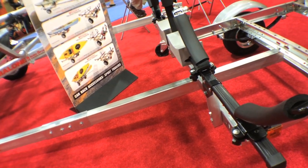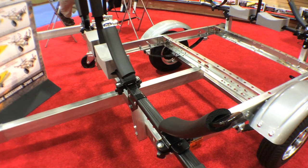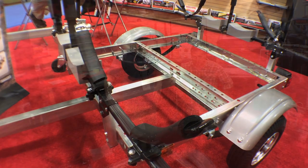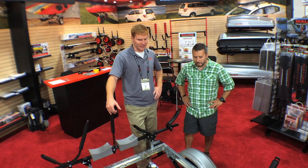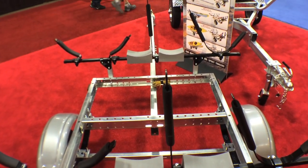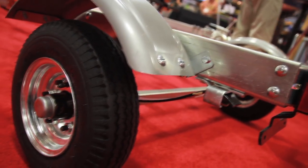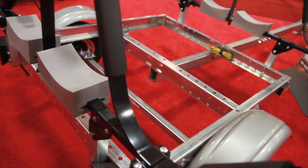Absolutely, this is our brand new extra light trailer that we're introducing here at OR this year. As you can see, it is a low profile racking system, great for the bigger heavier kayaks that are on the market these days. It's got high speed wheels so all speed limits throughout the United States are fine. Comes with 58 inch crossbars, so perfect for one or two kayaks.